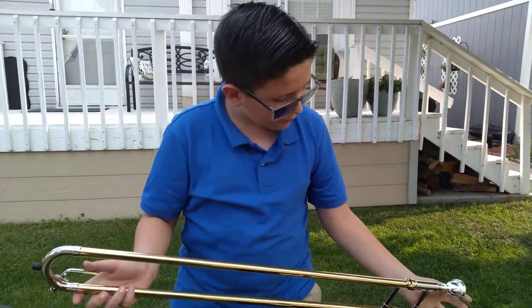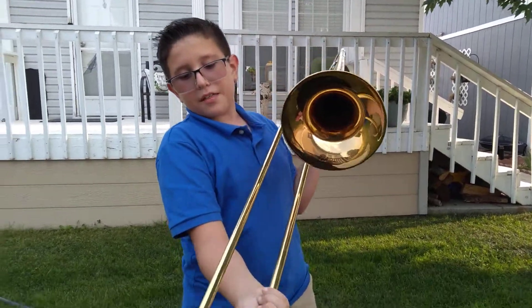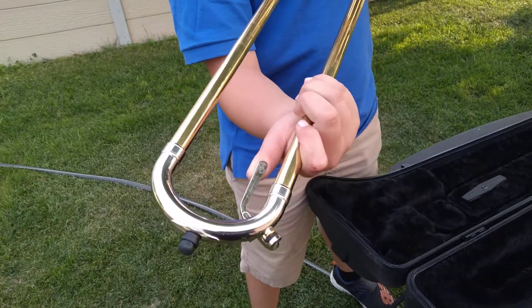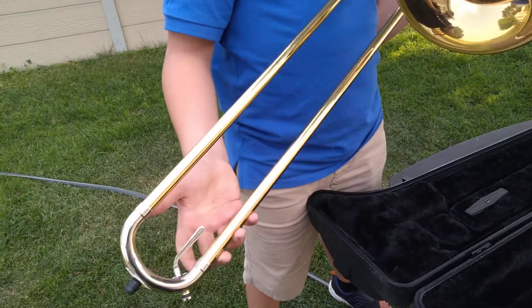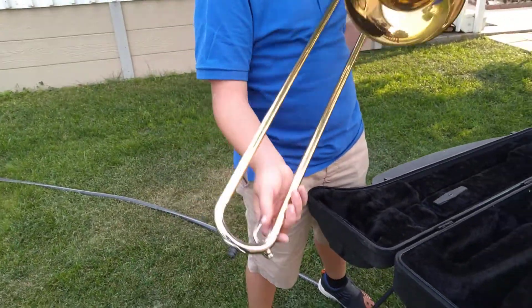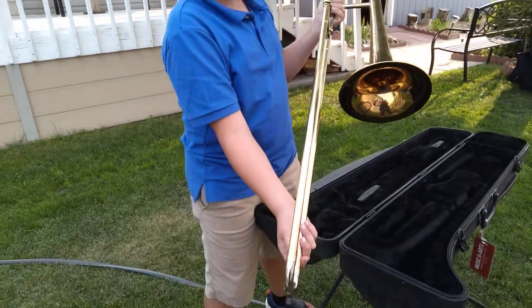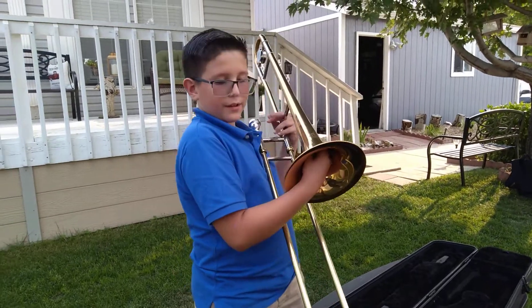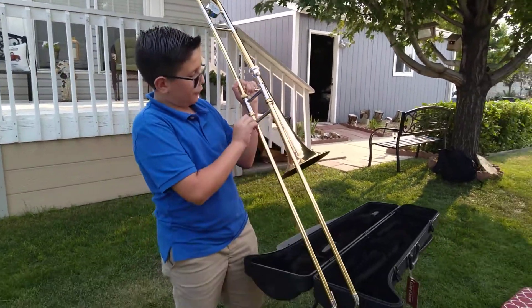When you want to put the slide out, always be sure to open this — this is your spit valve. All the spit comes out right here. Sometimes it gets way too much and it'll come out from here. It once happened to me because I was just a beginner — it was pretty gross. And also sometimes you take it apart like this to clean it too.